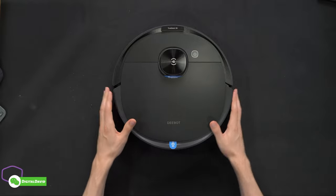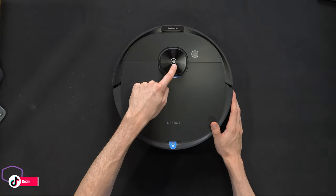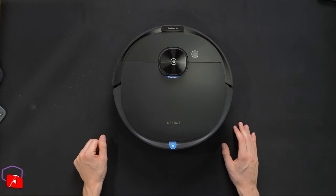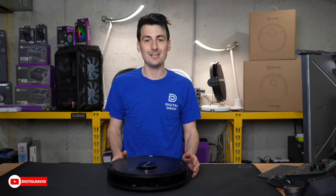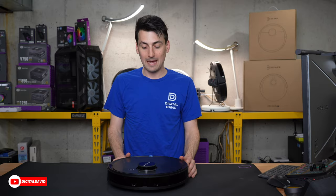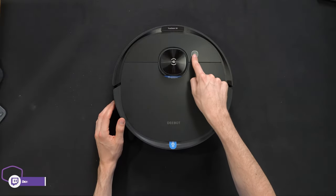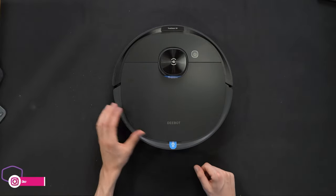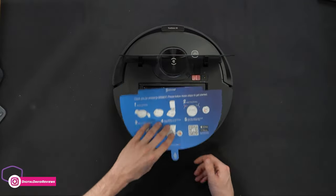Here's a look at the vacuum up close — everything looks great. We have the ECOVACS logo and branding on top of our LiDAR navigation module, which is how this vacuum is going to be able to see and sense its surroundings and map your house. We also have a power button and our TrueDetect 3D vision sensor, along with the DBOT branding.